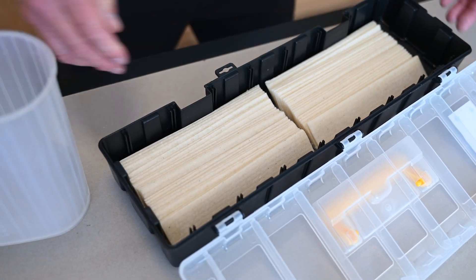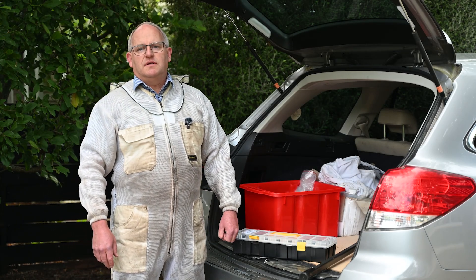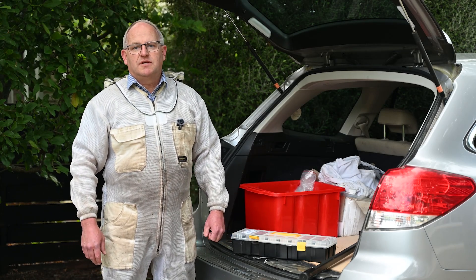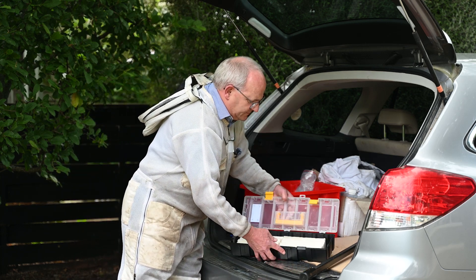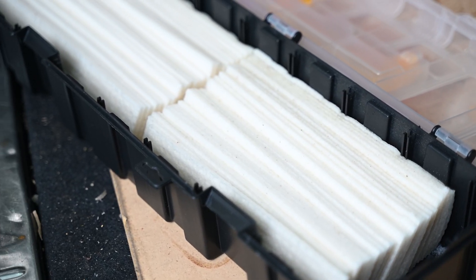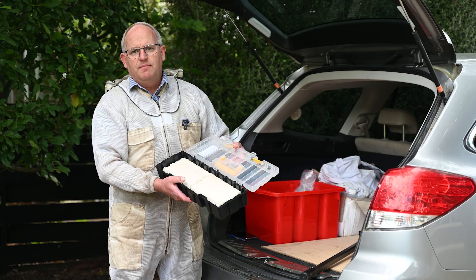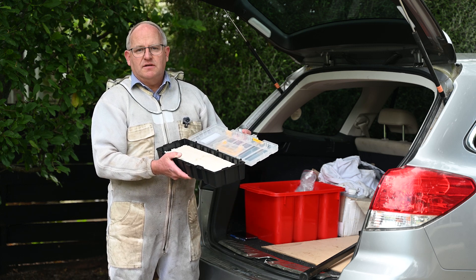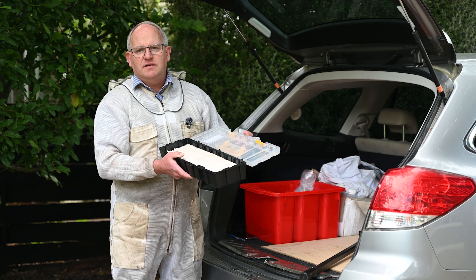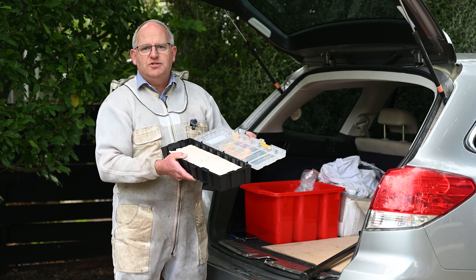We'll let those soak and then go out to a beehive to put some strips in. The sponge strips are now ready — they've soaked up all the solution. It takes about 30 to 60 minutes to soak up the solution, and then it's good to leave them soaking overnight so that the amount of solution in each strip equalizes through the wicking action.